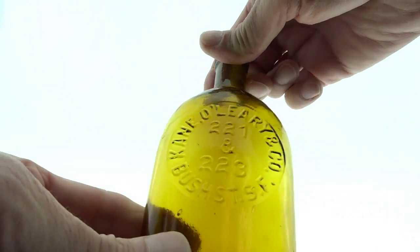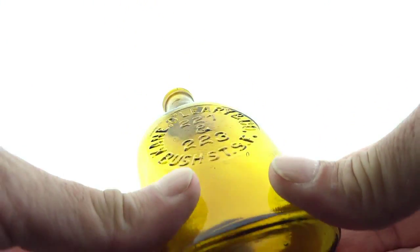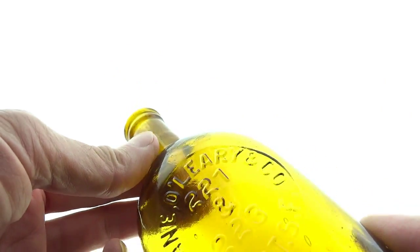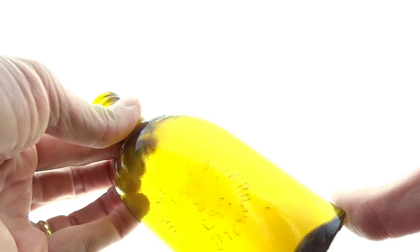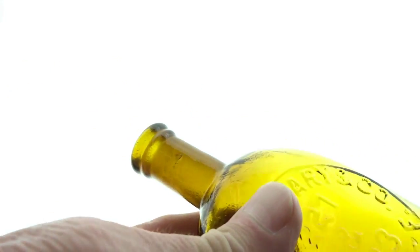Here is the Kane O'Leary 221 and 223 Bush Street, San Francisco half pint flask. It's in kind of a yellow with some green, kind of similar to the star and shield maybe. This has a double roll tool top.